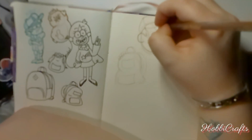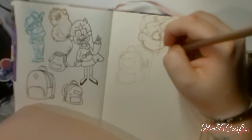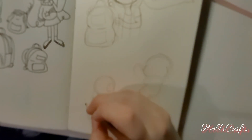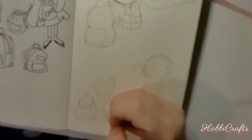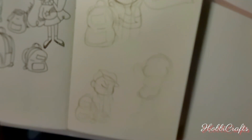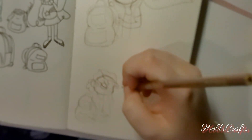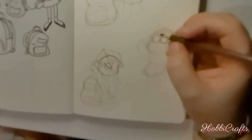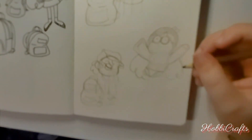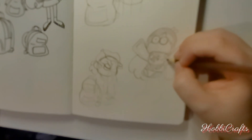I spent some time analyzing his line work and the way he captures the expressions and overall vibe and energy of the characters. Once that was done and I'd drawn until I was at a comfortable level, I went ahead and did the same thing with some basic backpacks, just so I could understand how a backpack is supposed to sit — or at least get the idea of how a backpack could sit in a cartoony simple style and still communicate that it's a backpack.